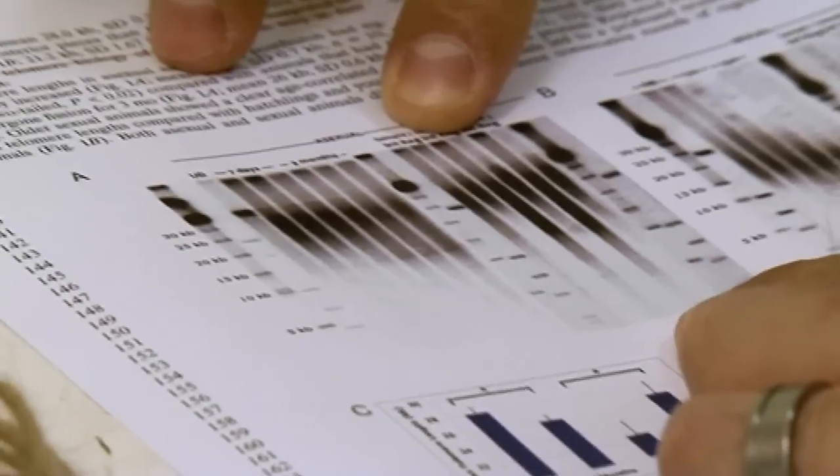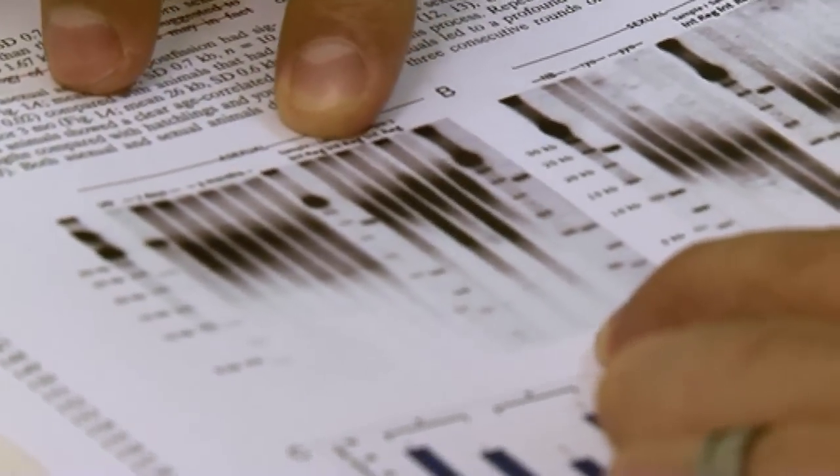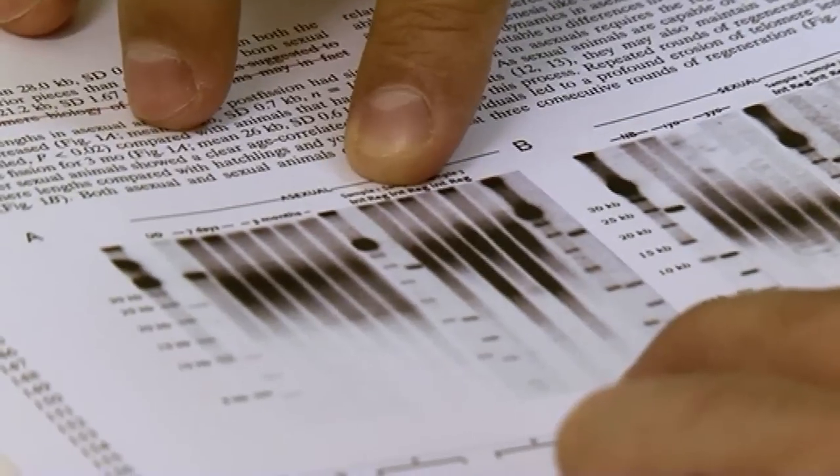Between my fingers you can see here one of our animals that hasn't regenerated for about three months. We've taken that animal, cut it, let it regenerate, and then measured the telomere length again. When Thomas first showed me some of these gels, I thought he'd gotten them the wrong way around — because we'd expect telomeres to get shorter in an animal with a lot of cell division. But he was right; it was very surprising to get such a clear result. My first reaction was that he'd just loaded them the wrong way round — you've got old and young essentially reversed. He had to go back and do all the experiments again to convince me. That was a eureka moment for me.